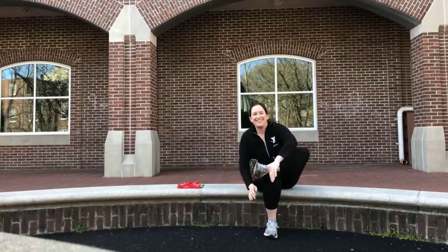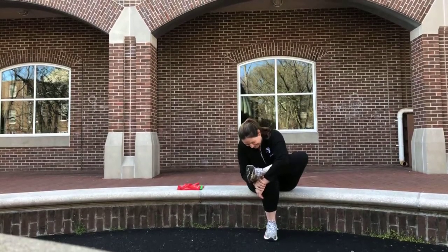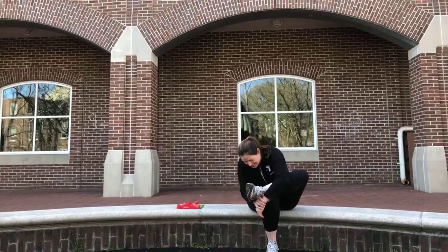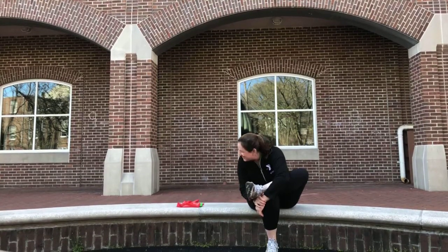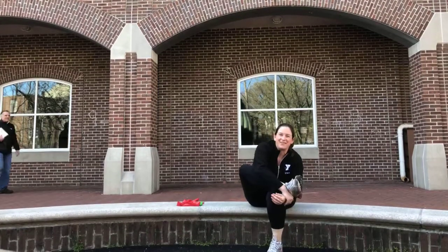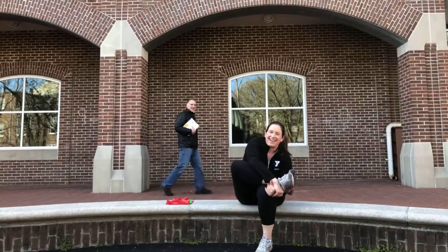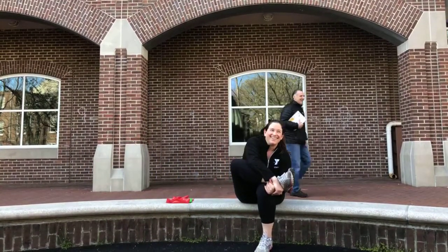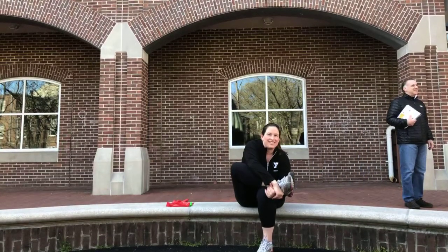Cross the leg over and hug. Here comes Greg, our CEO — just checking the mail. Always here for you.